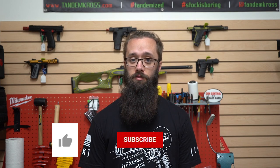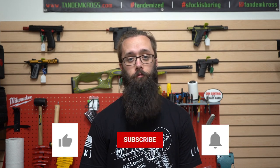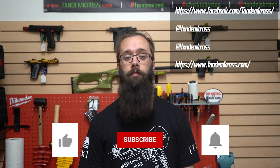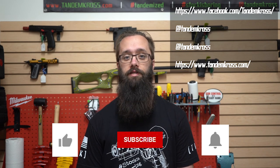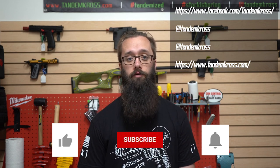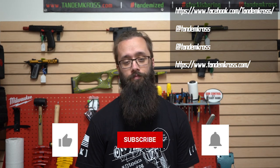As always, thanks for watching. If you have any questions or suggestions about this video, be sure to let me know in the comments. And don't forget to click like and subscribe and the notifications button so that when we upload new videos, you're the first to know. Don't forget to follow us on social media — we're on Facebook, Twitter, and Instagram. And you can find the Wingman plus other products for TX-22 and a whole bunch of products for a whole bunch of other firearms at www.tanacross.com. See ya!